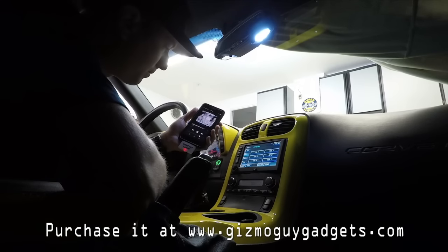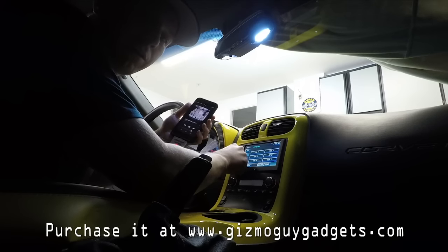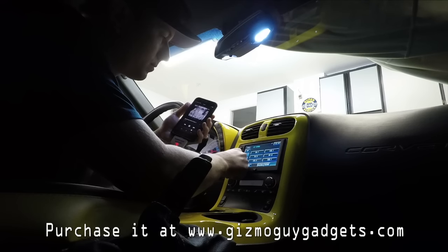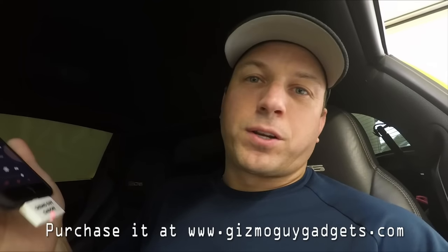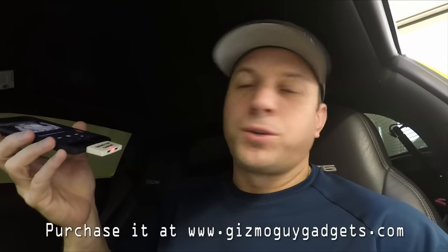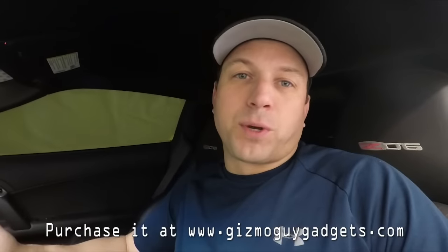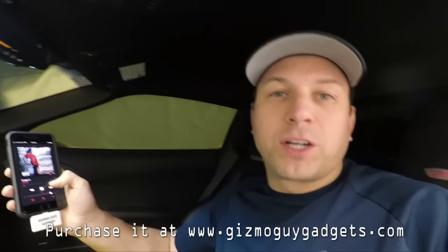Look at that. Very clear. As you can see, just by clicking the frequency on the bottom with the toggle button, go right to it, plug it in, and it's working. And you can switch it really easily with just one click on your phone. Awesome job, Wesley.